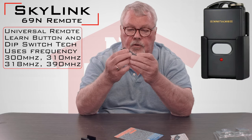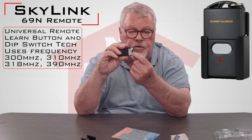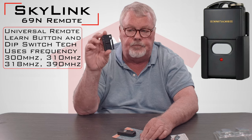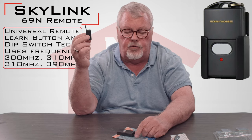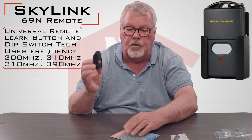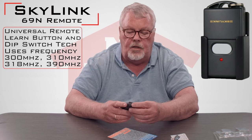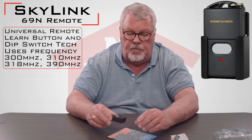Taking it out of the package, you'll see first of all it's a very neat, compact little device. It's got a hole at the top that you can put a key chain through. It also has a saddle that it slides into with a couple of holes for screws — you can actually screw this saddle to the wall and use this as a push button to open and close the door. It also has a little clip in the back that will clip this to the visor of your car. So it can be used as a key chain, a wall-mounted button, or a visor-mounted remote.